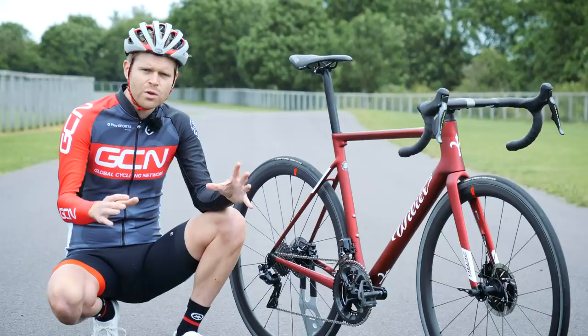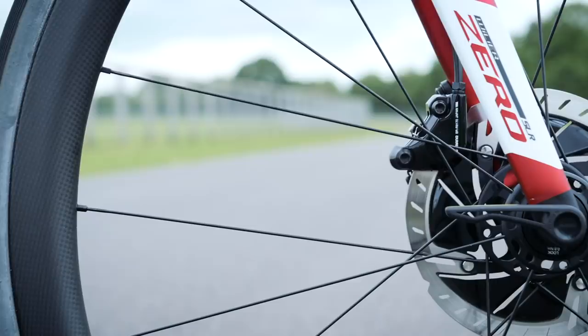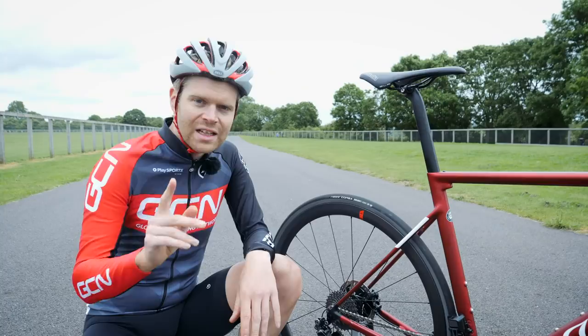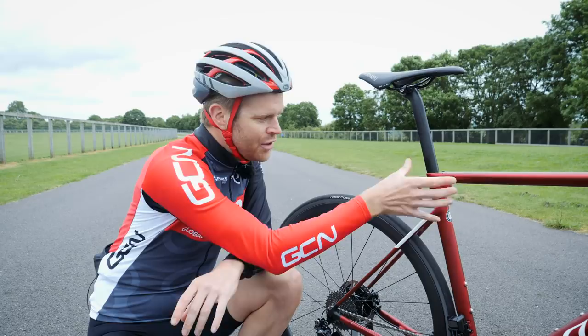They've also employed a liquid crystal polymer in the carbon as well, which is said to reduce vibrations and improve impact resistance. The new bike also has a completely new seatpost clamp design — it's all hidden and integrated to keep it out of the wind, but it also makes it look really neat.